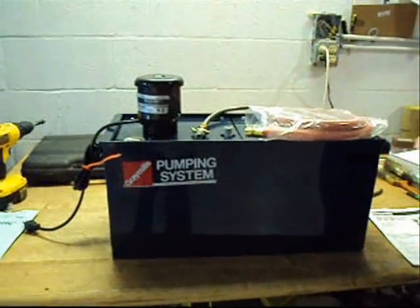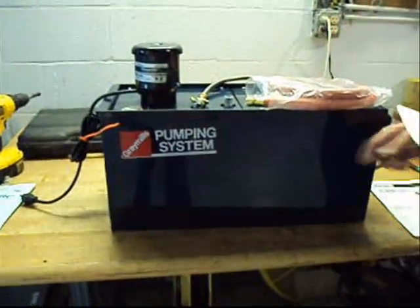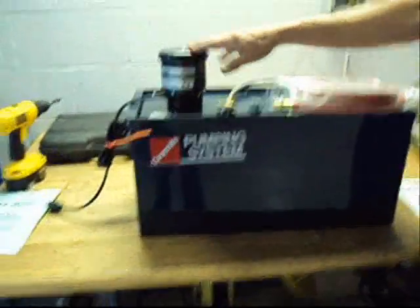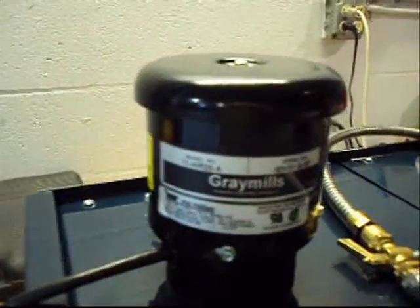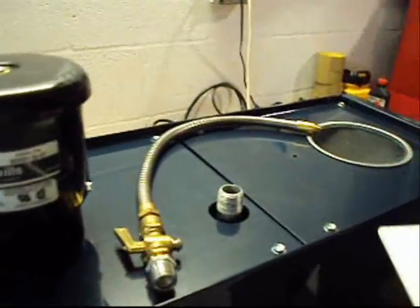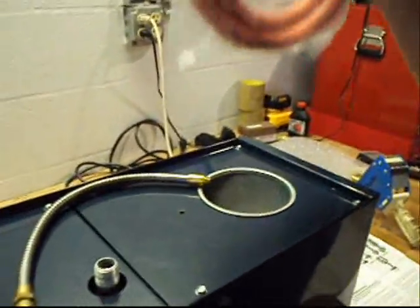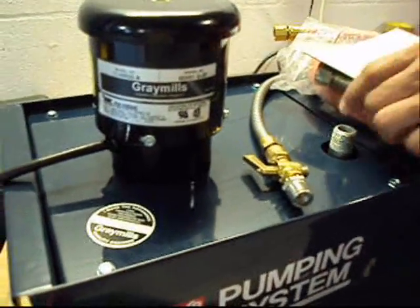Alright, okay folks, this is a Gray Mills coolant pump system, 10 gallon tank, nice little pump deal here, just what you need for your shop. Standard accessories: got the screen, got the fluid neck, got the hose, here's your hookup, here's the motor and the pump.